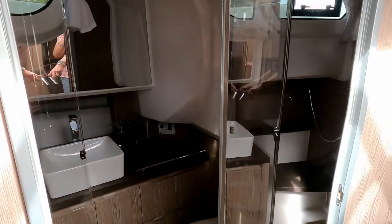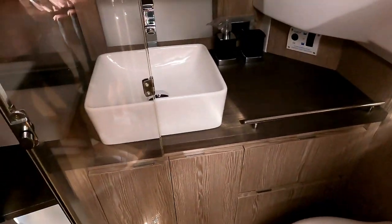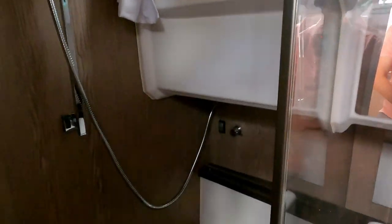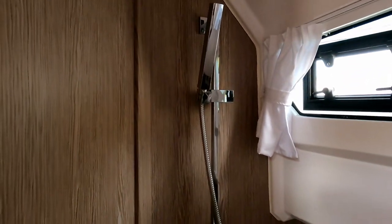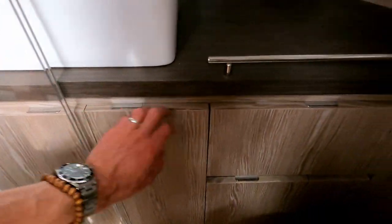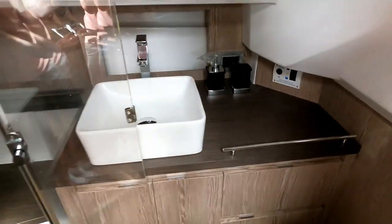Last but by no means least, it's the heads. Behind this little door here, with a full-size mirror which is always nice when you're getting ready, you have a vacuum flush loo, a nice sink, and a big mirror. There's also some of that glazing we talked about on the rest of the boat, and then a completely separate full-size shower with a seat, which is really nice on a boat of this size. Quite often you're sharing that as a wet room. And as you would expect, extra storage underneath. Very, very nice.